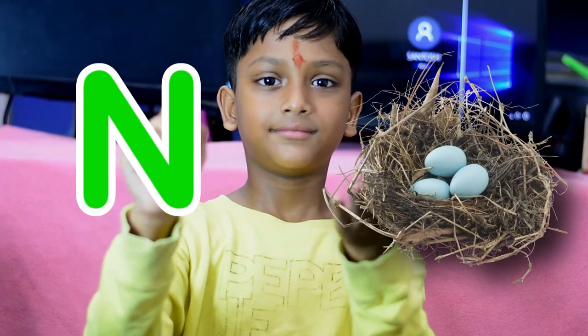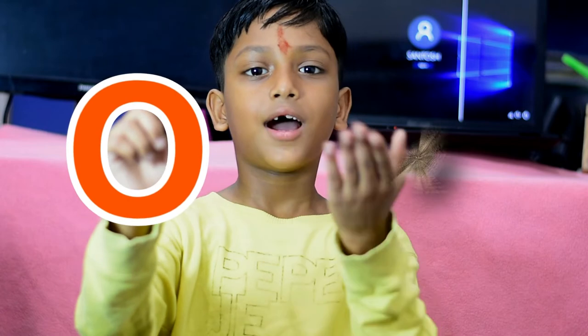This is M for monkey. This is N for net. This is O for owl.